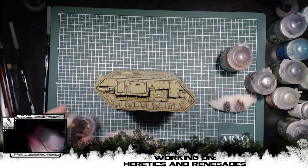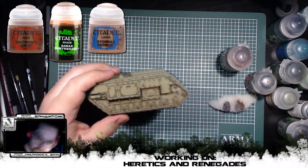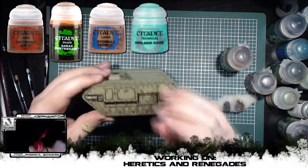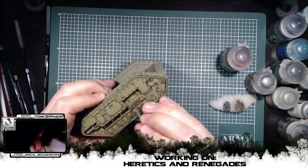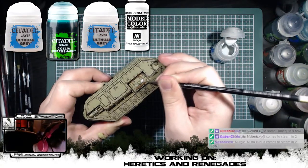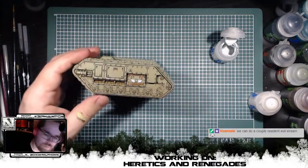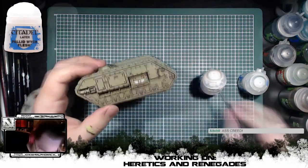Finally, I decided to work on some of the details on the side. I painted the bronze using the colors that you can see on the screen and in that order. And these were the paints I used to color the wings, and then of course the skull.